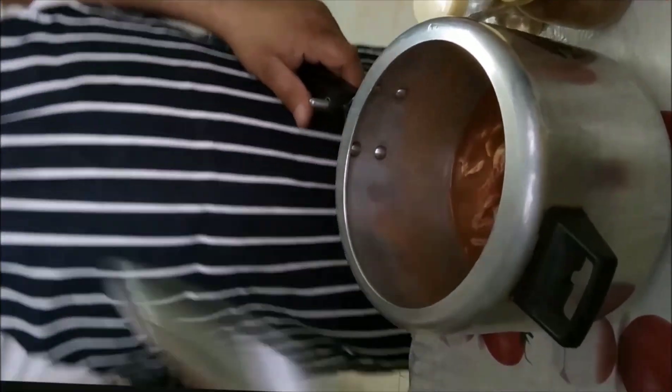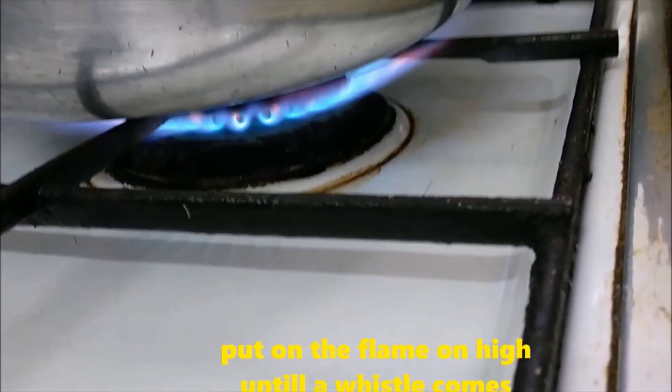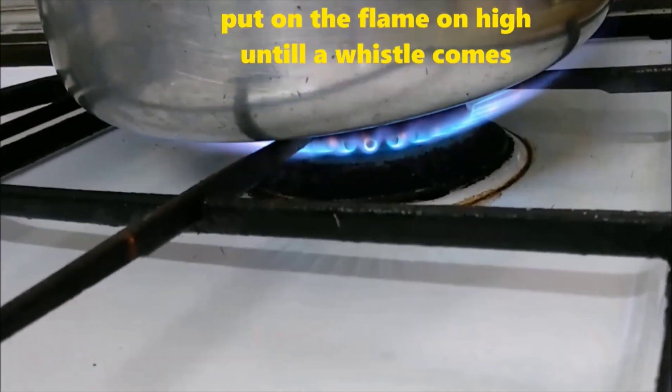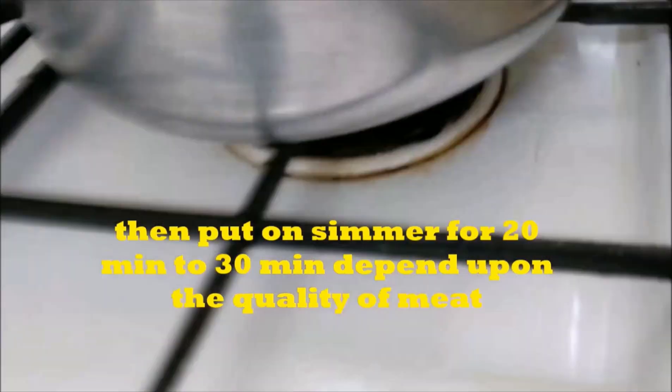Now we are going to put it on high flame. When it comes to the boil, we will simmer it for 20 to 30 minutes, according to the quality of the meat.